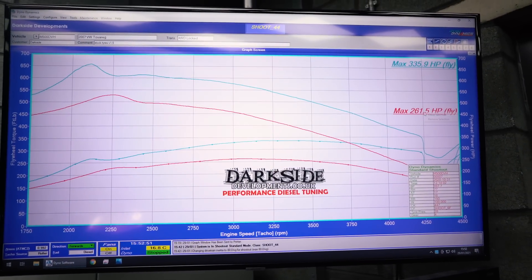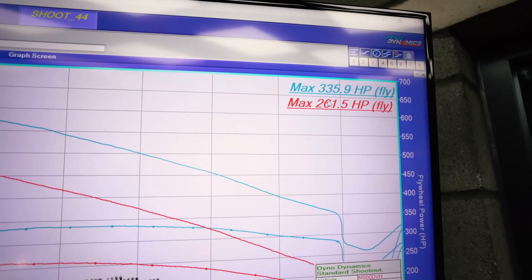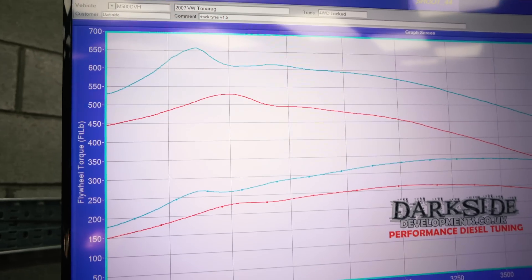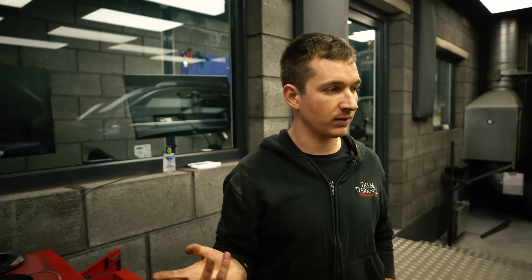That's what fitting mud tyres does to you. We went from 335 to 261 by nothing else other than putting the mud tyres on and running it on the dyno. We've had a lot of Amaroks and a lot of Toureggs in with all-terrain tyres and some with mud-terrain tyres, and they've never usually made that much difference. Not sure why it did on this car, but it made that much difference.